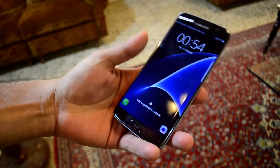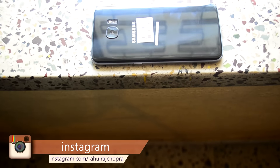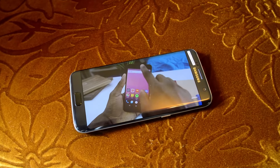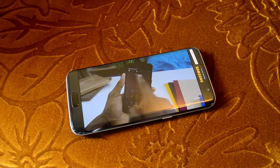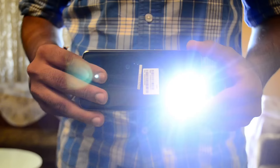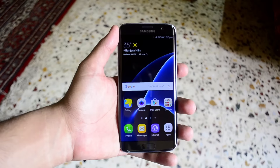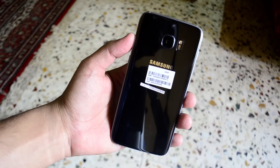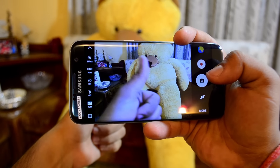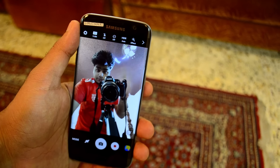Let's get the specs out of the way first. This is the Exynos 8890 version, which is the international version, and there's also a Snapdragon 820 version as well. It has a beautiful 5.5-inch Super AMOLED QHD display with 534 pixels per inch. It's got a 12-megapixel primary camera with dual pixel technology and an aperture of F1.7, which is mind-blowing.